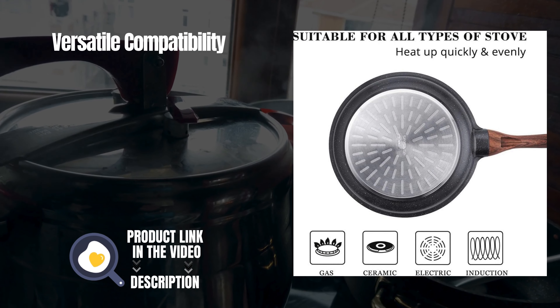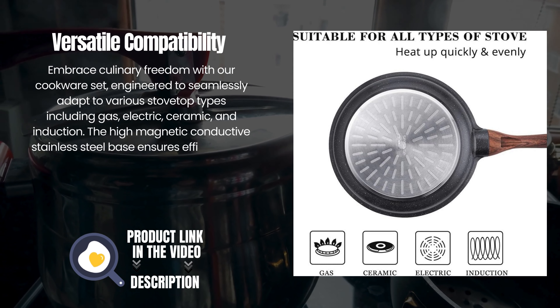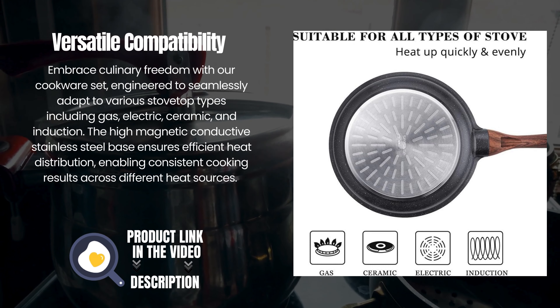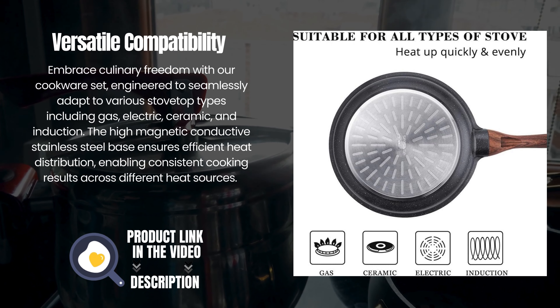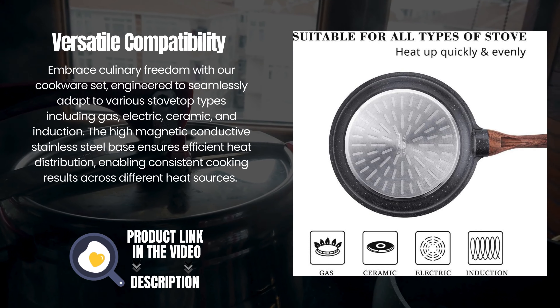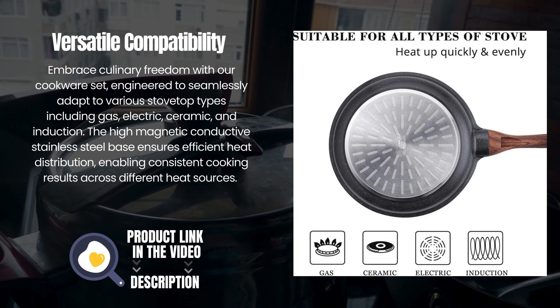Versatile compatibility. Embrace culinary freedom with our cookware set, engineered to seamlessly adapt to various stovetop types including gas, electric, ceramic, and induction. The high-magnetic conductive stainless steel base ensures efficient heat distribution, enabling consistent cooking results across different heat sources.